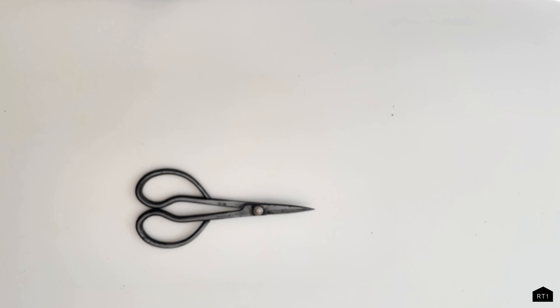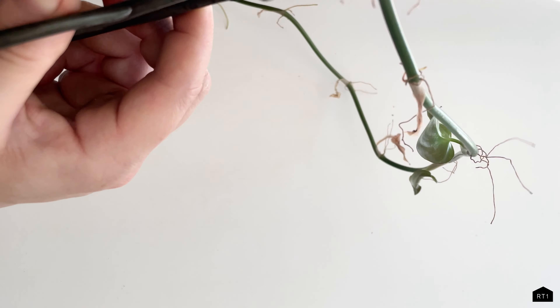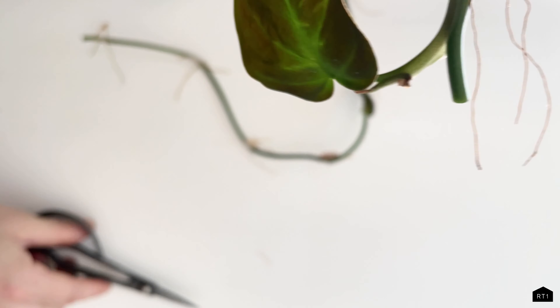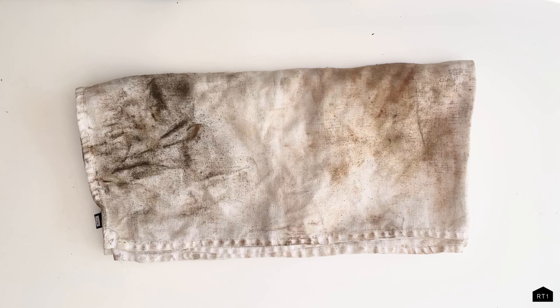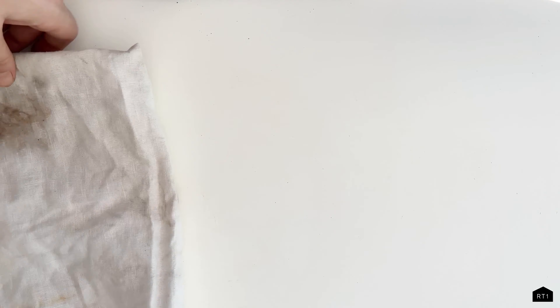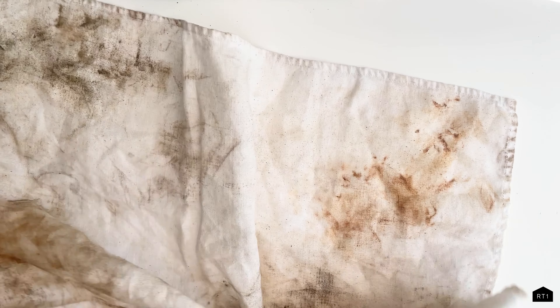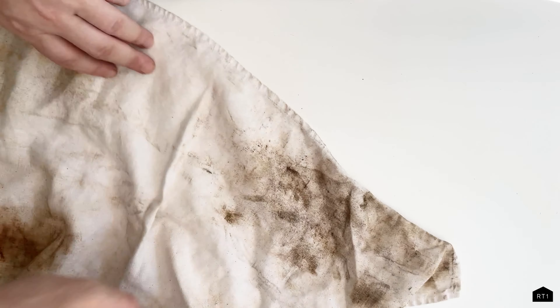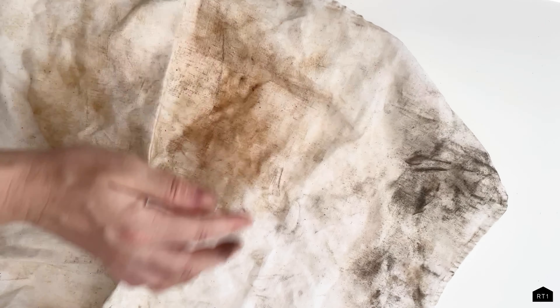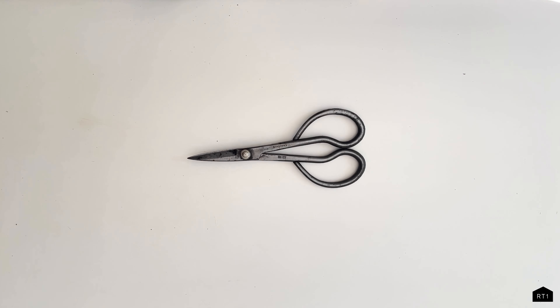Just to reiterate some tips to avoid rust: always keep your steel tools stored in a dry location, always wipe your steel tools dry after each use, and after drying, apply oil after each use to help prevent rust. As you can see from our cloth, we removed a ton of rust and grime from these scissors and the cloth is completely covered in stains — so make sure you use a rag or cloth that you do not care about for this rust removal process.